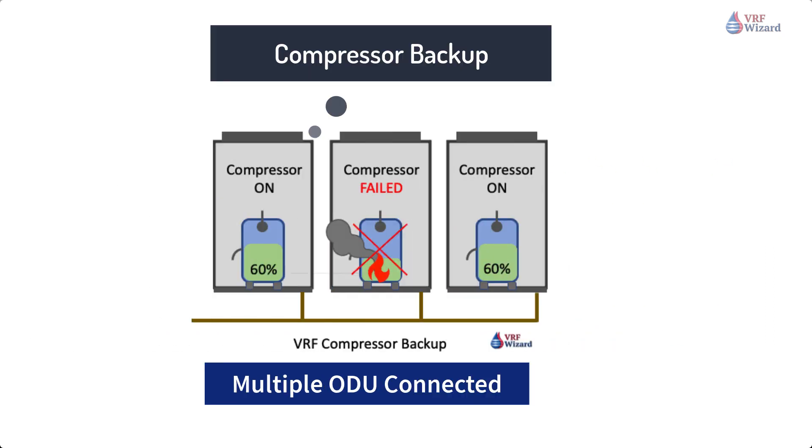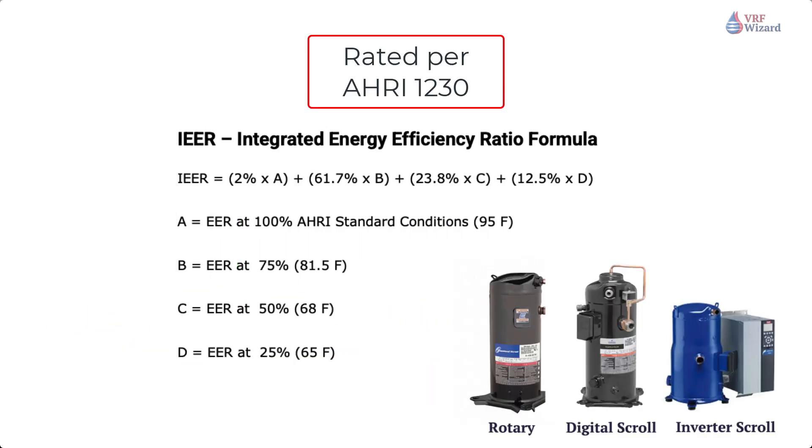VRF compressor backup operation. Under the same conditions, where you have multiple compressors or outdoor units, the VRF system can provide partial capacity in the event that one of the compressors or the outdoor unit itself malfunctions.